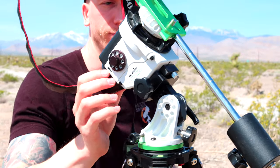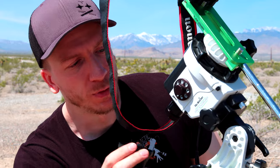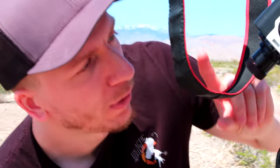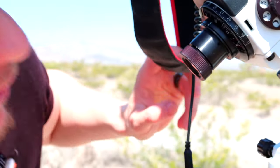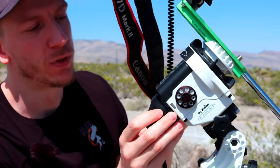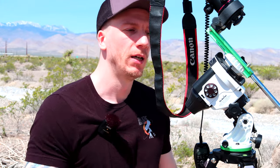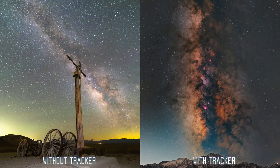This is very simple to use. You just polar align using this polar alignment lens over here, find Polaris, and there's an app that comes with it. If you're a true beginner, we suggest you just start without it. But if you want to go deeper into Milky Way photography, this is a huge improvement to your pictures for sure.